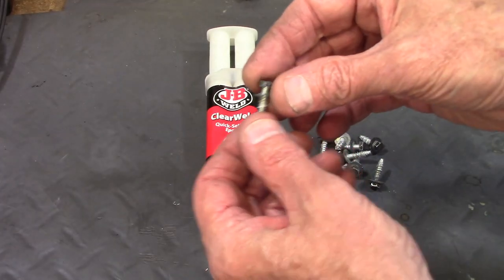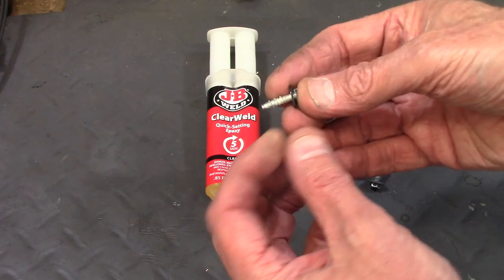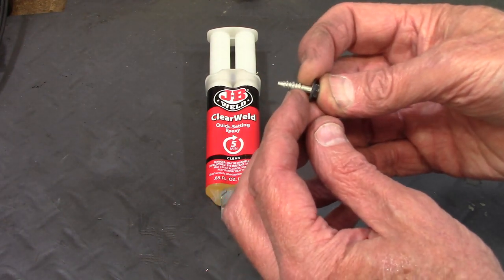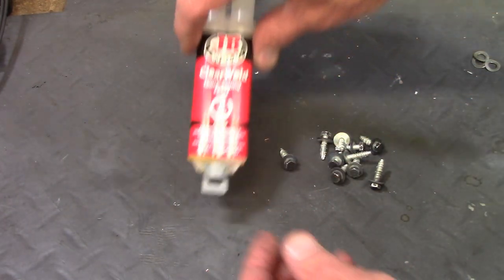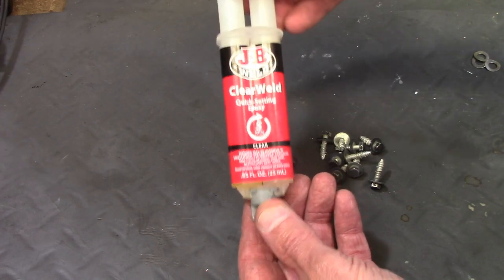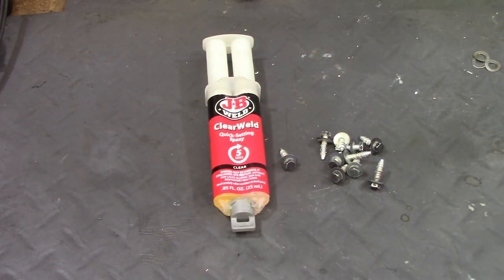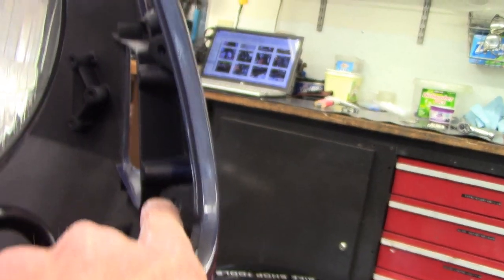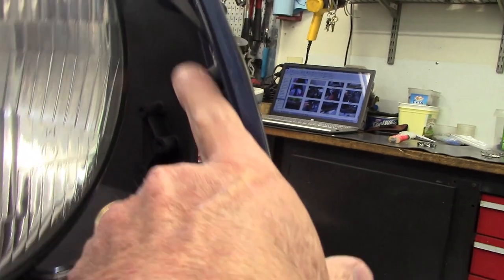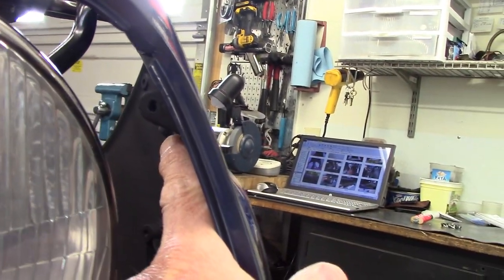These screws with an integral flat washer are used to attach the upper side to the upper center panel. I like to use a little five-minute epoxy on the threads — that helps keep them tight in the holes so the panels don't rattle. The screws go into these holes: one there, one there, and one up there.